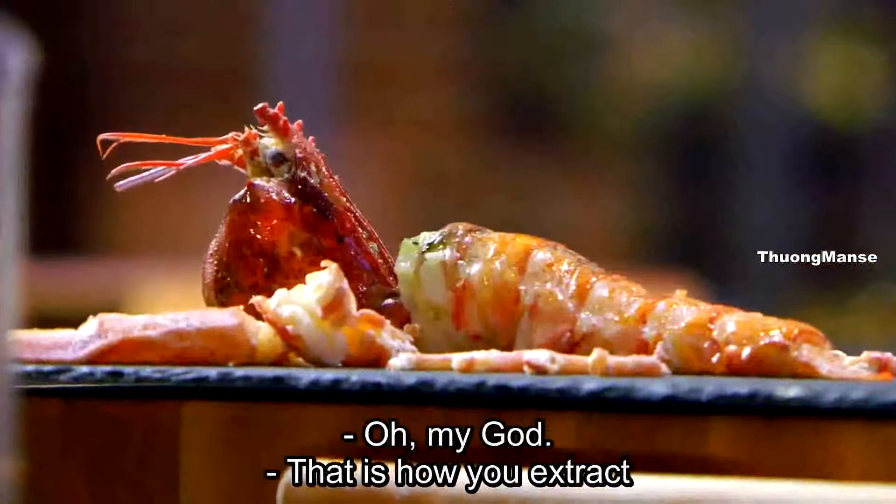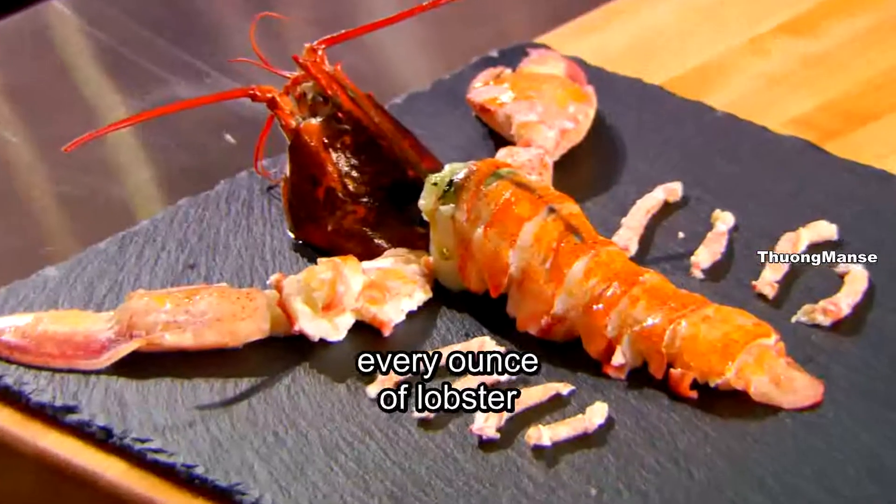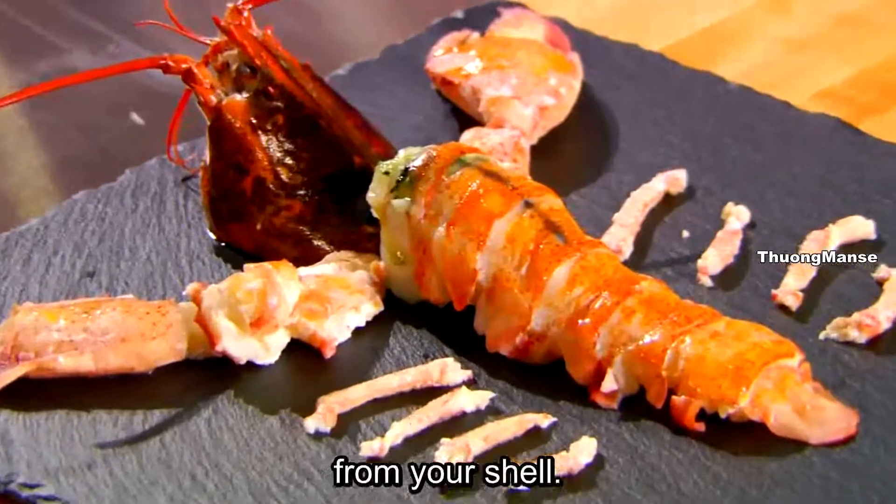Wow, my god. And that is how you extract every ounce of lobster from your shell. Got it? Wow.